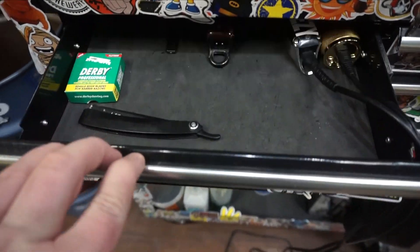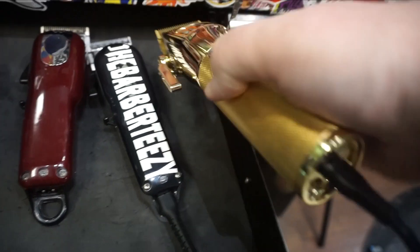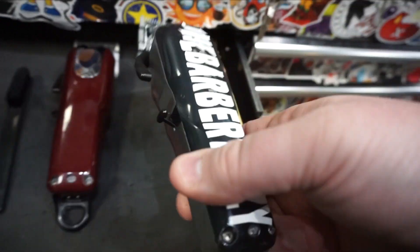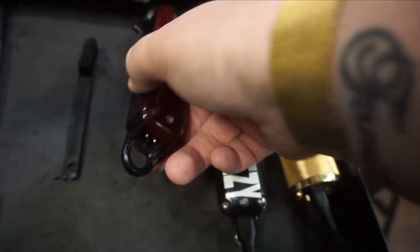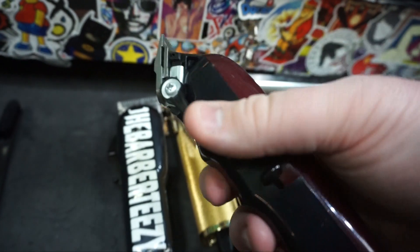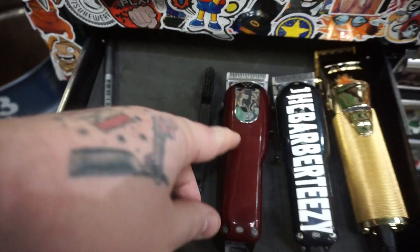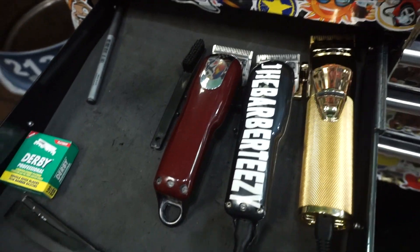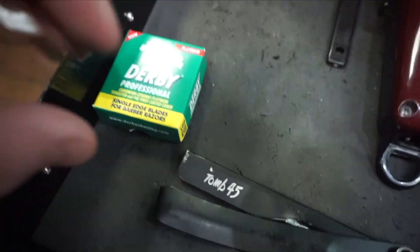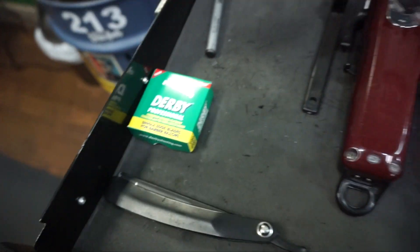Right here is clippers and razors. I have the gold Fabulous FX cordless charging up, Wahl Senior cordless, and the magic clip cordless. I'm actually going to switch the magic clip to a balding clipper — I'll have a video on that soon. I have a little brush in here to clean the teeth off the clipper in between haircuts. This is my Tomb 45 straight razor. Derby professionals — I use these because they are super cheap and sharp enough for what I use them for.